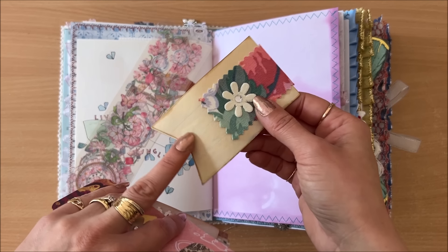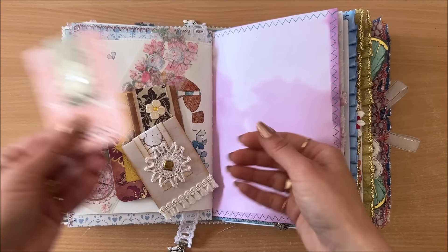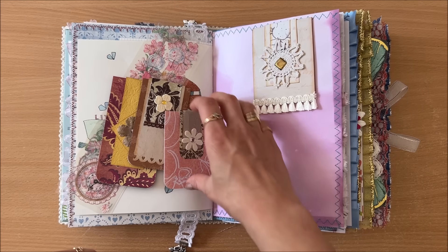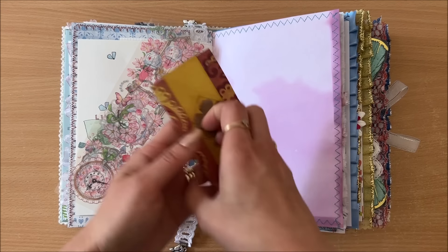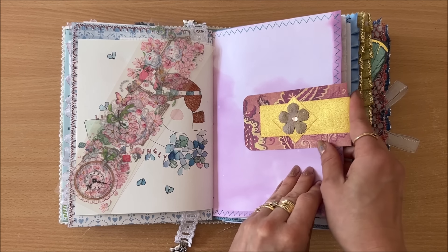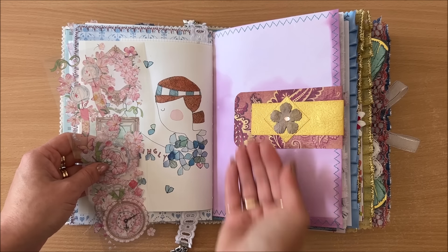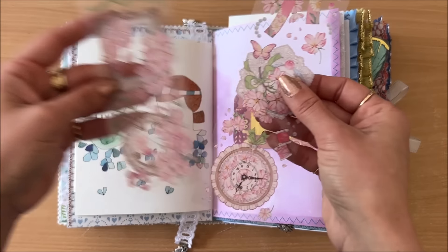I decided to take this one out of the journal because it's kind of cheating — it's tea-dyed paper; I didn't even realize. Let's go with this other one instead. Basically you can put it onto the side of the page like this — that looks quite nice — or at the top of the page, or clip it underneath. Whichever way it works.